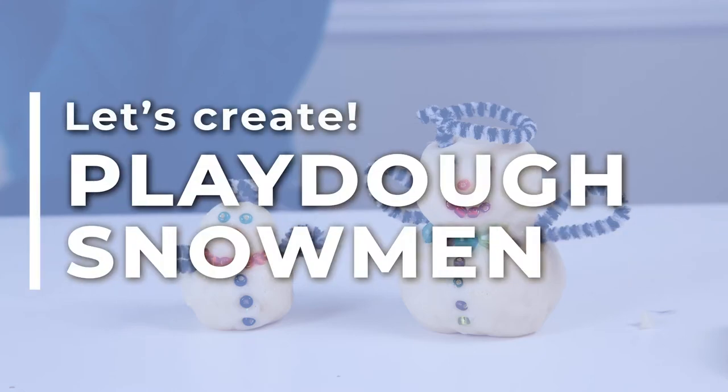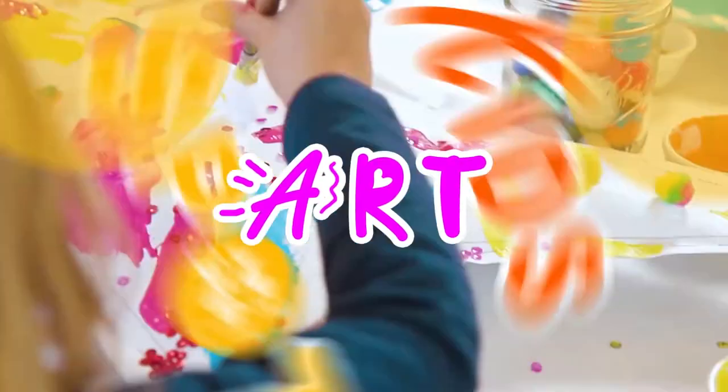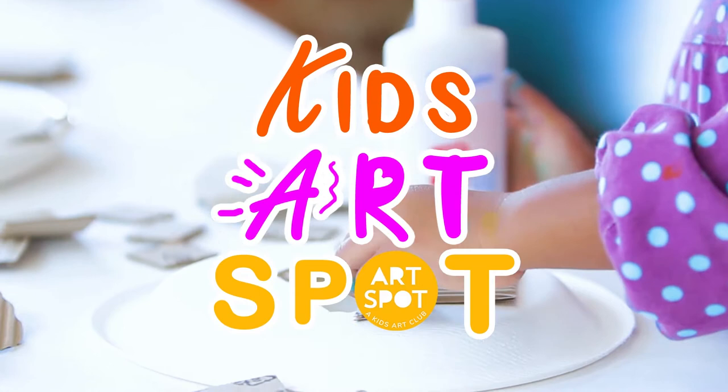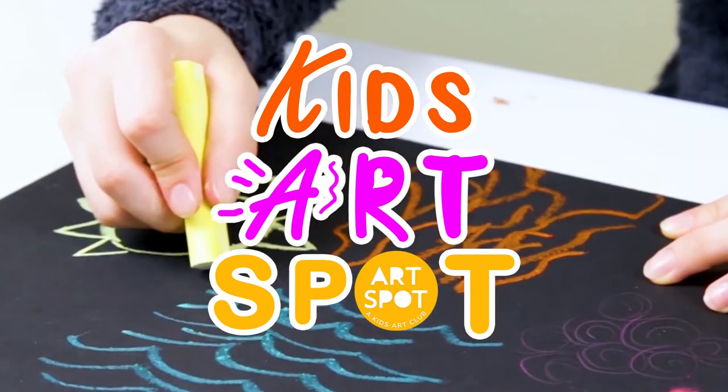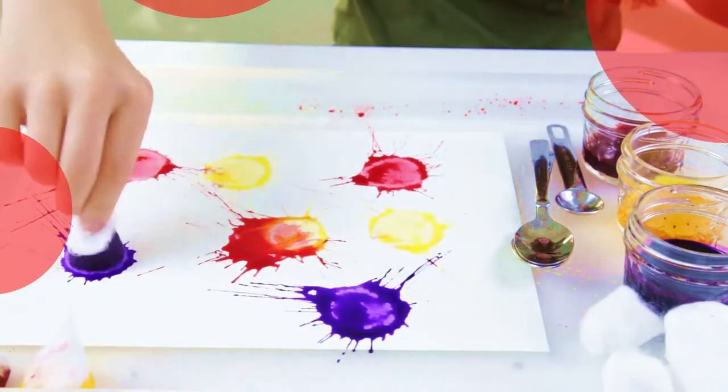It's time to create, it's time to experiment and make something great. Show your own colors in your own way, it's time to create.